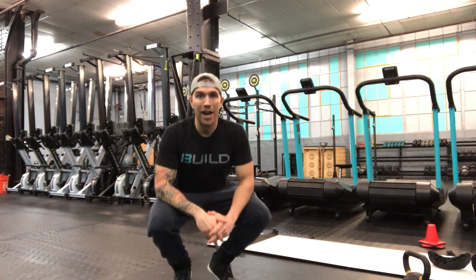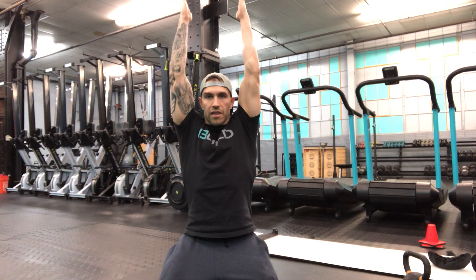This is our bent over IYT. When we're doing our IYTs, we're focusing on the upper back and scap area. We want to think thumbs up. We're going to elevate the arms in a straight line overhead, come back down, out at about a 45 or so degree angle, and then out directly to our sides.